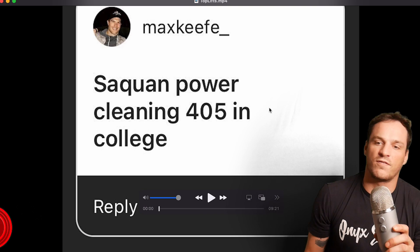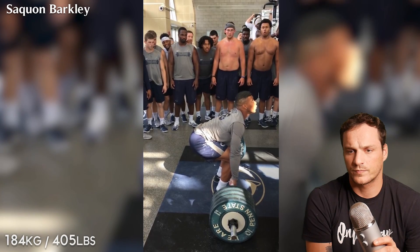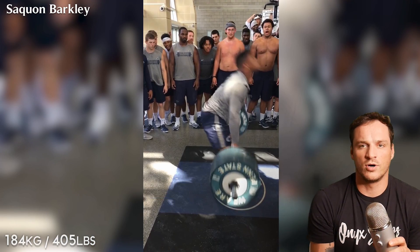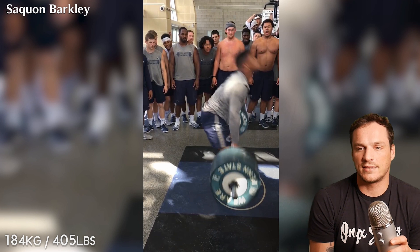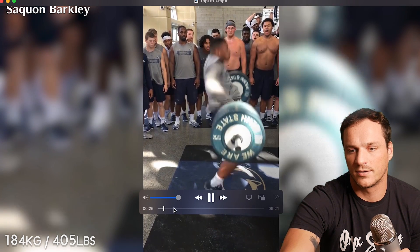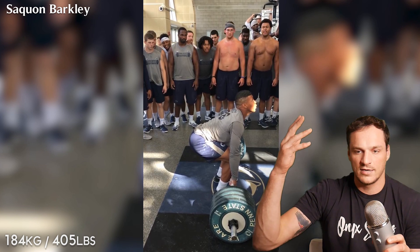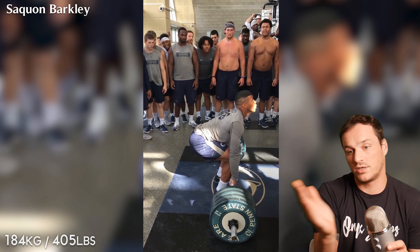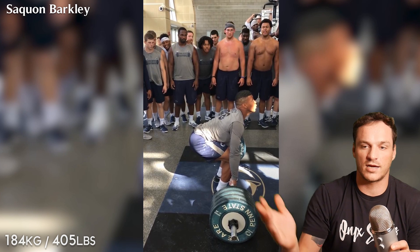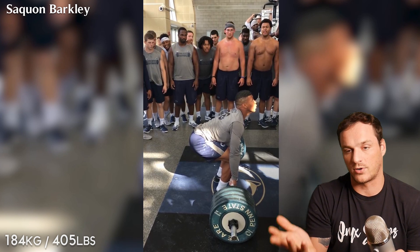So Saquon Barkley with the power clean of 405 — that's like 182 kilos. It says here he's six foot 234, which is pretty damn big for a running back. The craziest thing about this is there's no hook grip, at least to my knowledge. It's highly unlikely that in a football team weight room scenario these guys are using hook grips.